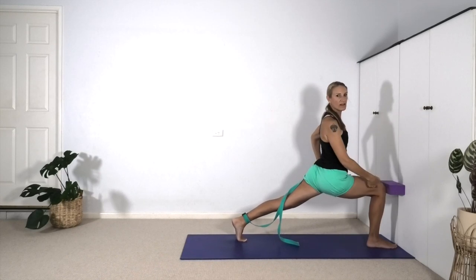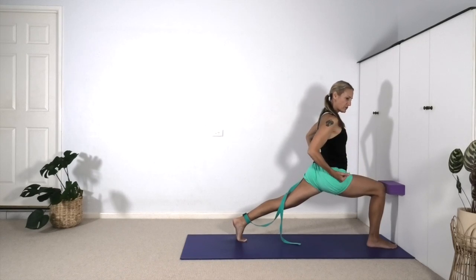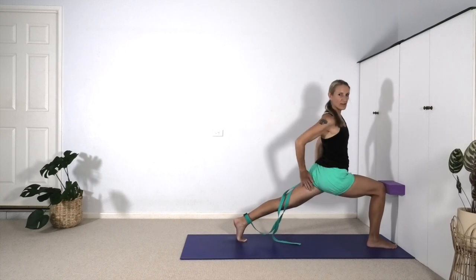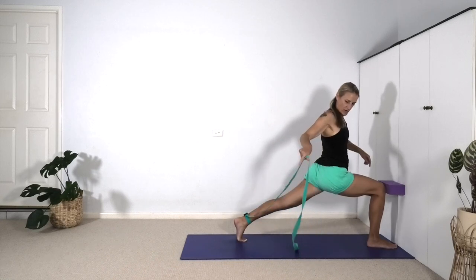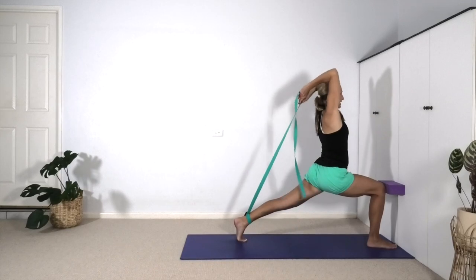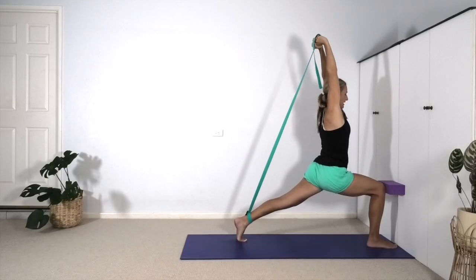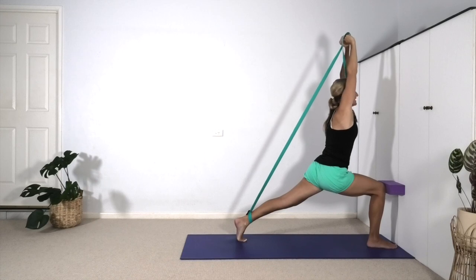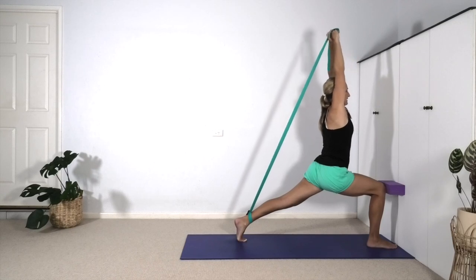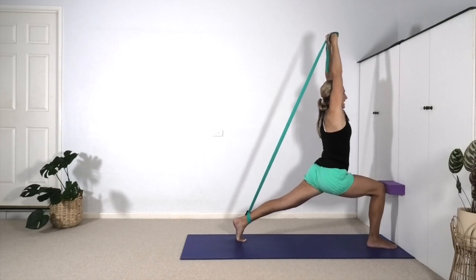So that our right thigh comes more and more parallel to the floor. We're feeding this right femur bone back into the pelvis, drawing the outer right hip back. Internally rotate the left thigh so the outer left hip moves towards the wall. With our belt, hold it and slide the hands up until you straighten the arms. As we straighten the arms we're going to use this to lift the back ribs away from the pelvis. If it's helpful, you might want to lean forward to get that feeling of lengthening the lower back more, lifting the back ribs well away from the pelvis.